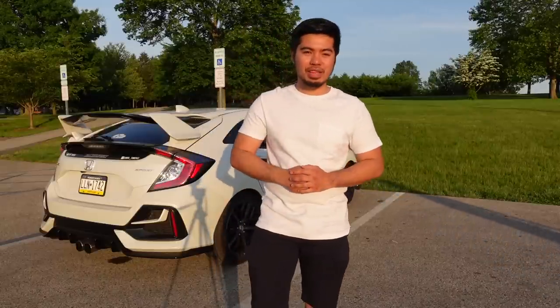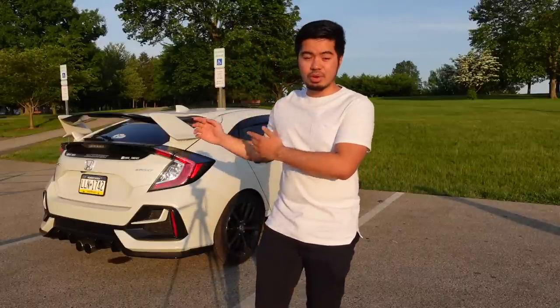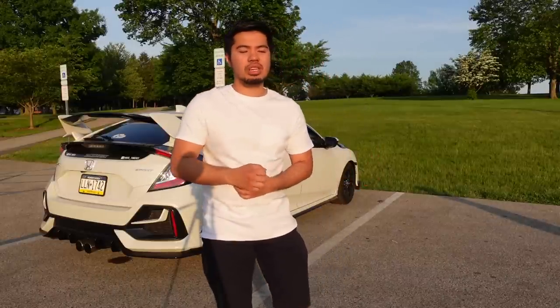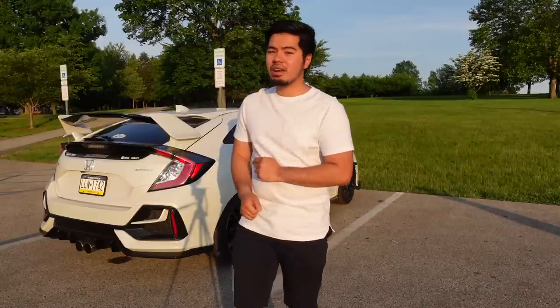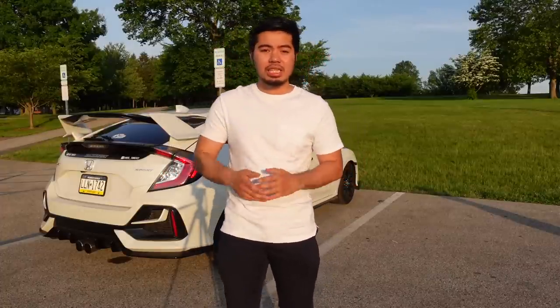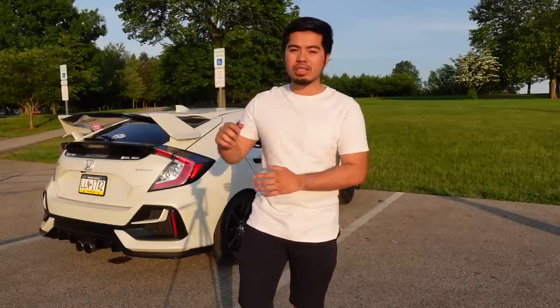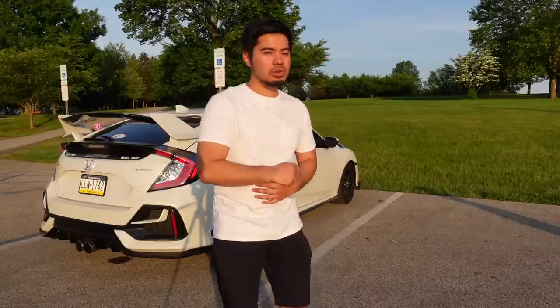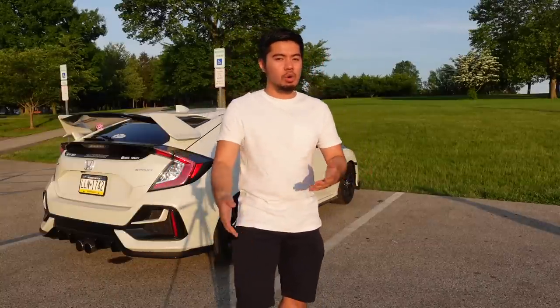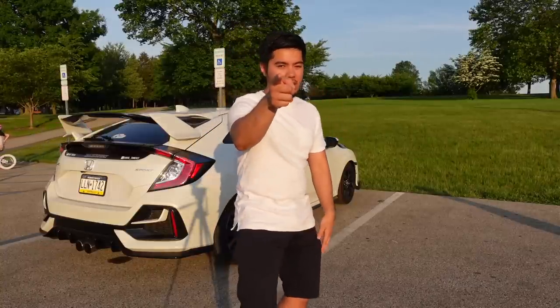Hey guys, welcome to the channel. This is Chris, TimeFk7. I make videos of this 2021 Honda Civic Sport Hatch. If you're new to the channel, be sure to hit that subscribe button and bell icon so you can get notified every time I post. Today's video is going to be how to get wireless Apple CarPlay on this 2021 Honda Civic Sport Hatch, or any 10th gen Civic that supports CarPlay or Android Auto. Let's go.